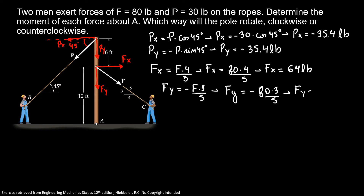Fy equals minus 48 pounds. Now we're going to do our sum of moments around A. We can see that all forces that align with point A on the pole don't have moments. So in this problem, the force Fy and the force Py don't do any moment about A.